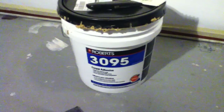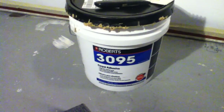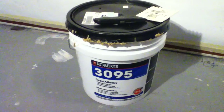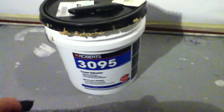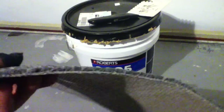Hello YouTubers. I wanted to review the Roberts 3095 carpet adhesive. I tried to search the internet to find some help with putting carpet on the walls for our home theater here, and just had some pretty thin carpet from Lowe's. I think it's 50 cents a square foot. It's commercial carpet.